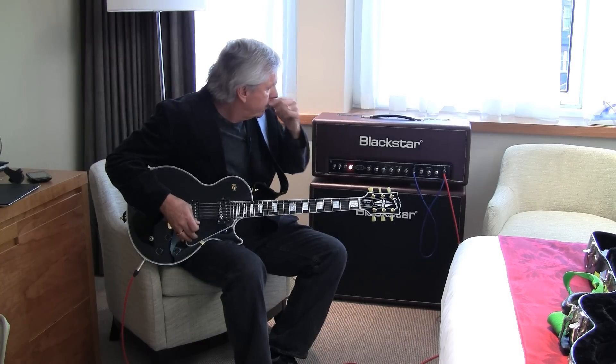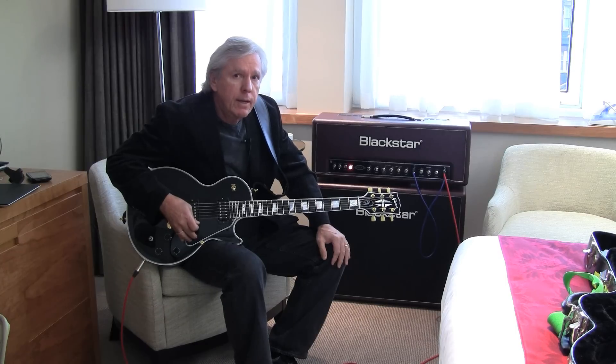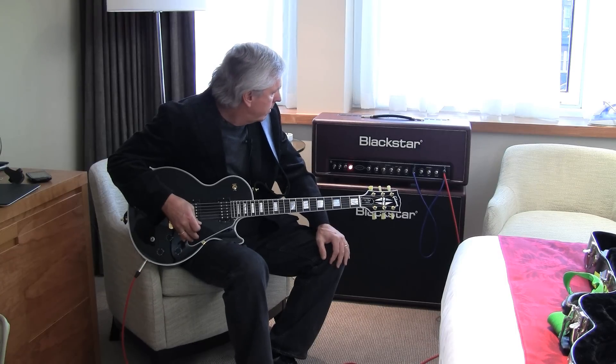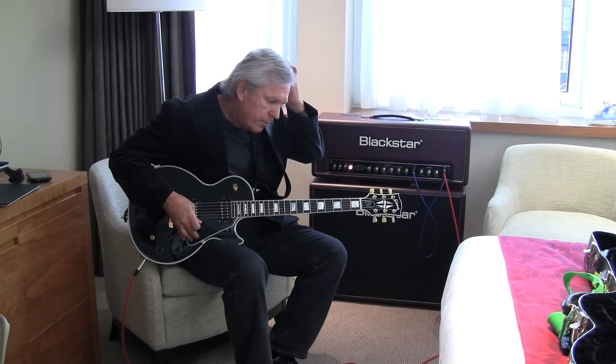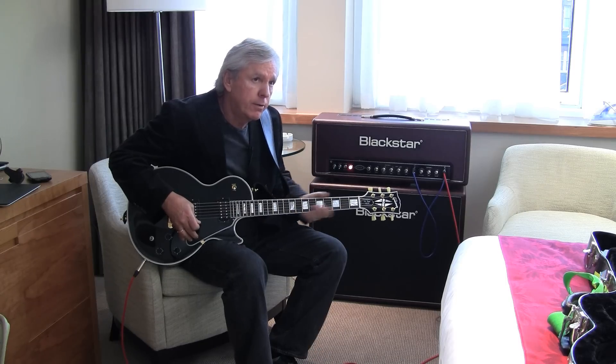For the last couple of years I've been using this Blackstar Artisan 30. It's been a really reliable amp for me for the road. I use three of them all together, and I go between them using an external amp selector so as not to load the guitar down.